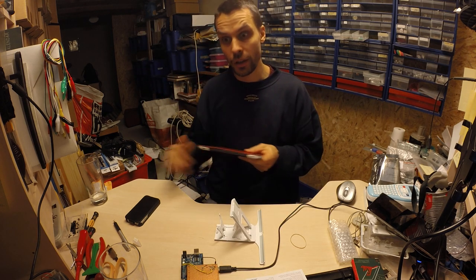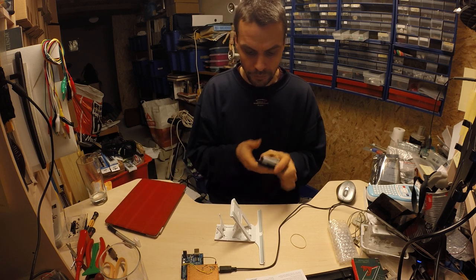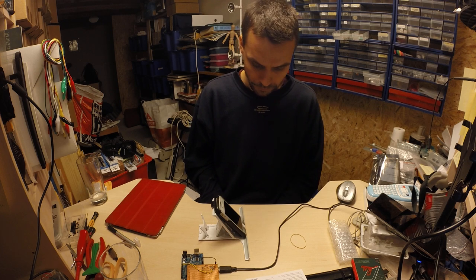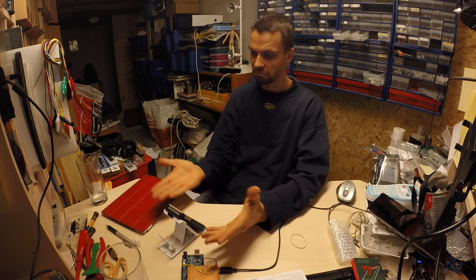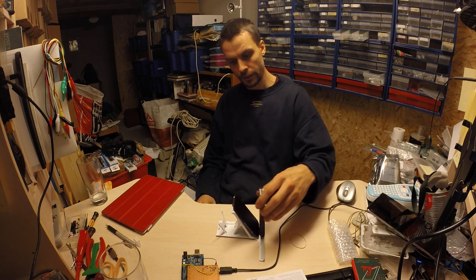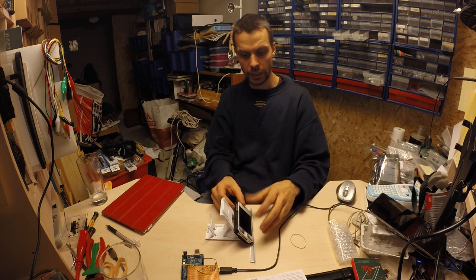Let's see the really small one - my iPhone with my case on it. And it works here too. So you can have it like this on the table, no problem.